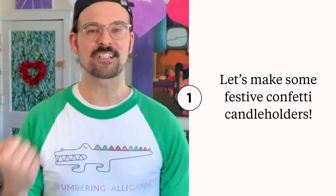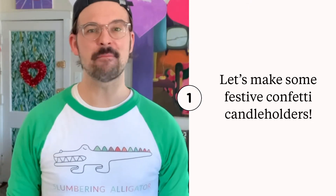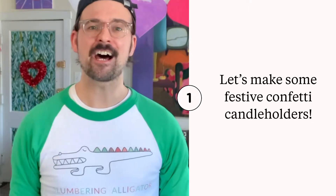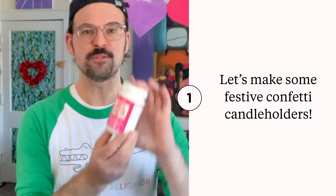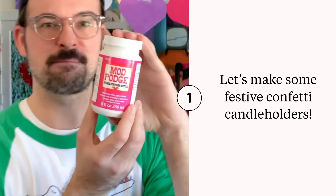Hey! I'm Mark Laferni of slumberingalligator.com and today I'm going to be showing you how to make a fun and festive confetti candle holder using Mod Podge Sparkle.